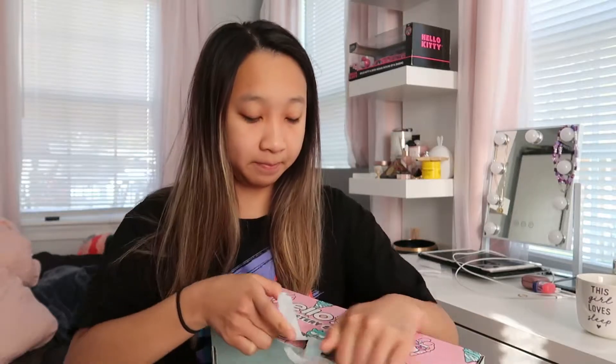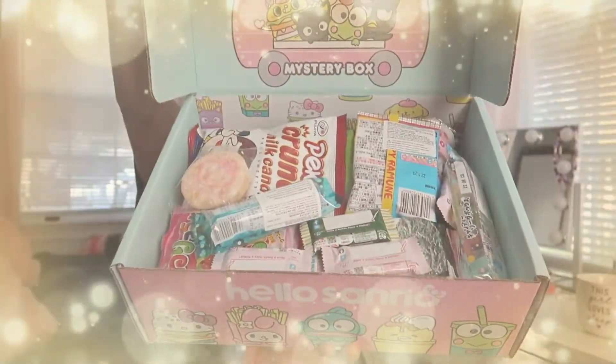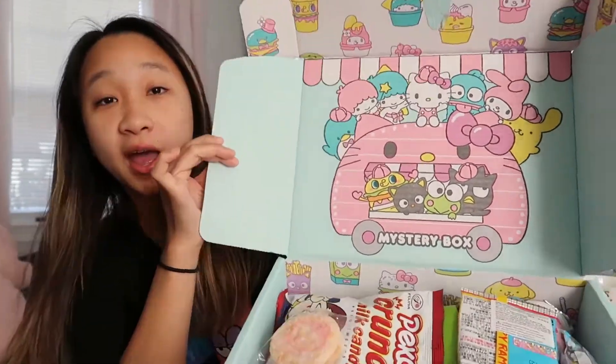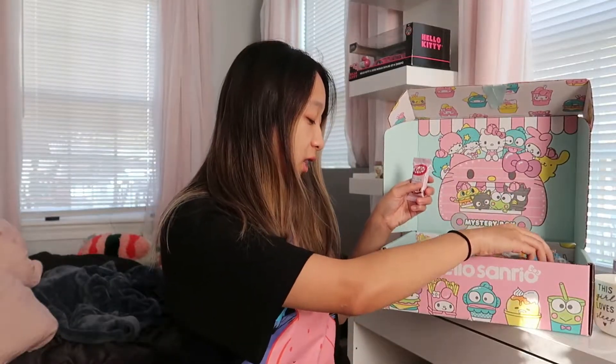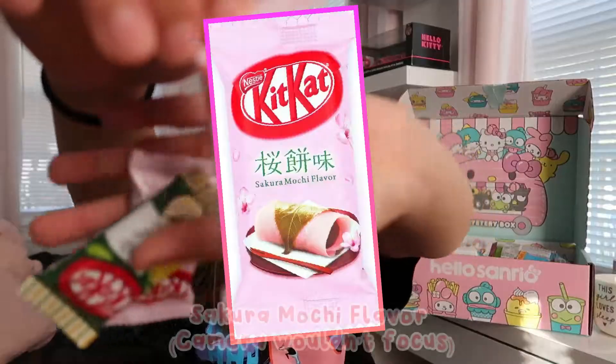I definitely hear some sort of liquid swashing around in here. Okay, so I'm gonna let you guys look at it first. Let's take a look — there's actually quite a lot of stuff in here. They kept the Hello Sanrio look inside the box as well. I see a lot of Kit Kats; there's a sakura mochi flavor that looks pretty good.